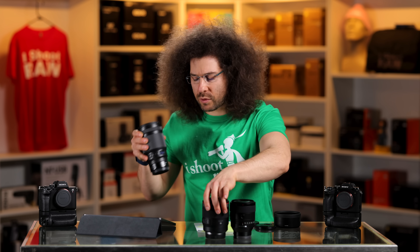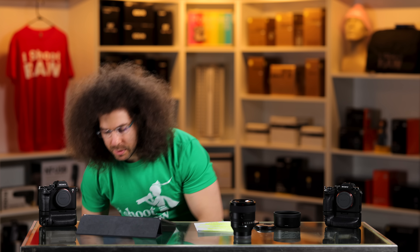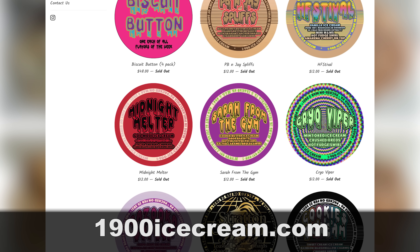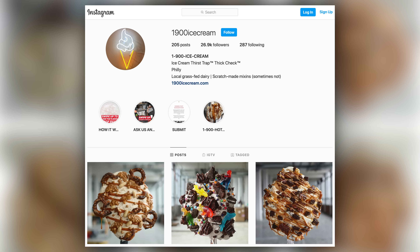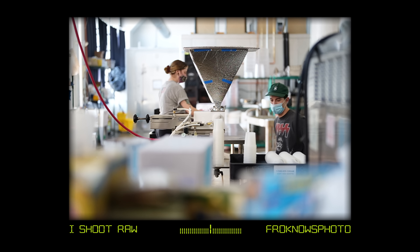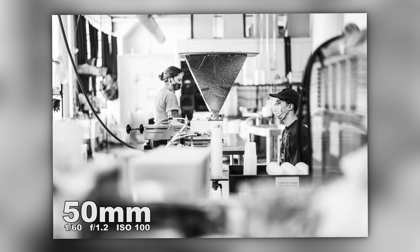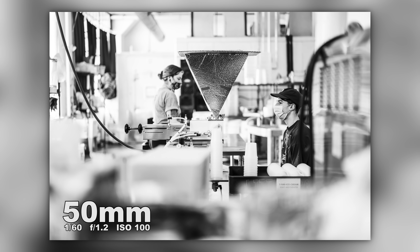Now let's get into the sample images — remember, you can download the RAW files at the link below. I went black and white on the first one because this felt very photojournalistic — like telling a photo story. This is exactly the type of lens I'd carry in my bag because it's small and it's a 1.2. It could go right next to my 35mm 1.2 from Sigma.